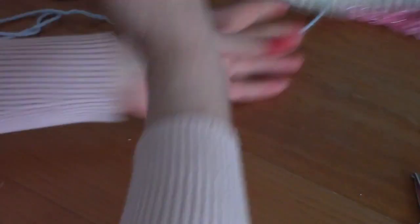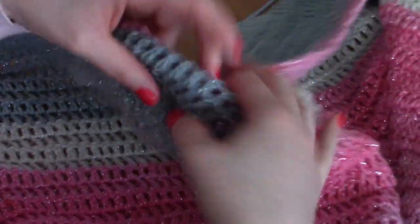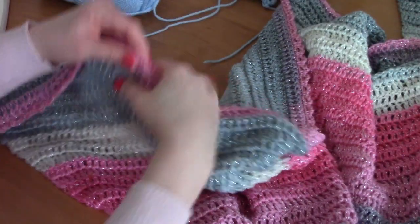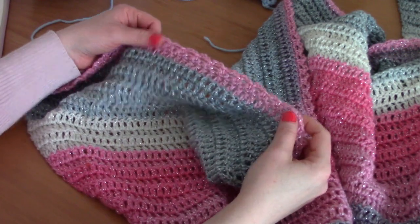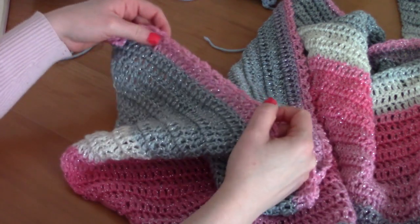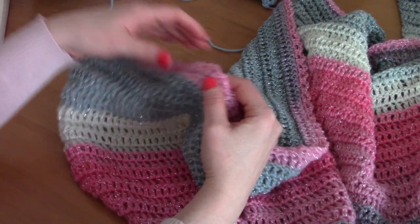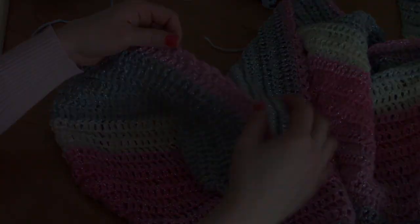It's a gorgeous lace edging — I know this is just a sample but let me show you the proper shawl. It's so beautiful; the yarn is such good quality. Let me know in the comments what you thought of this Victorian pattern and this lace edging. I hope you have a lovely week — bye bye, thanks for watching!